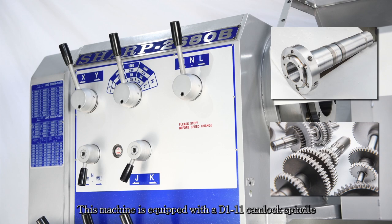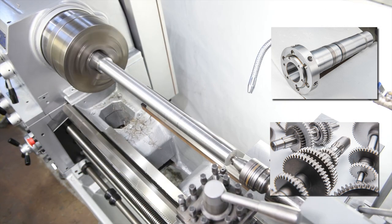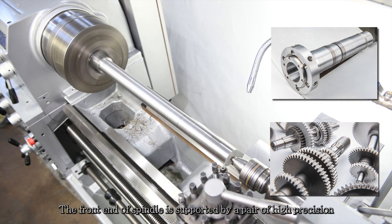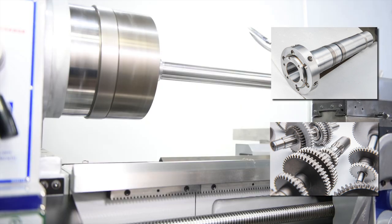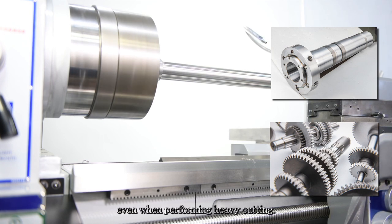This machine is equipped with a D1-11 camlock spindle for fast and convenient chuck mounting and dismantling. Its 4 inch spindle bore enables the machine to accommodate larger bar stock. The spindle provides 12-step speed change with a speed range from 10 to 1000 RPM. The front end of the spindle is supported by a pair of high precision angular contact bearings and roller bearings for the rear support, ensuring maximum stability and high accuracy of the spindle even when performing heavy cutting.